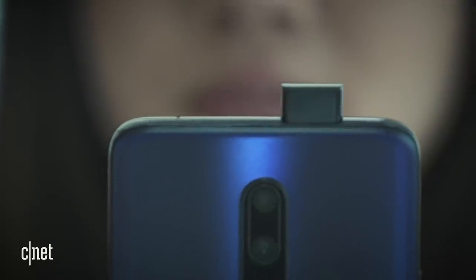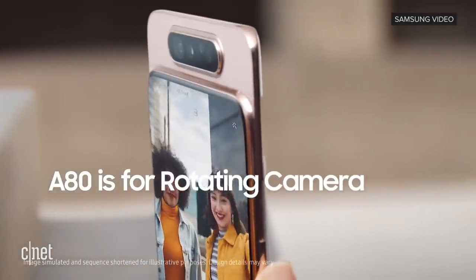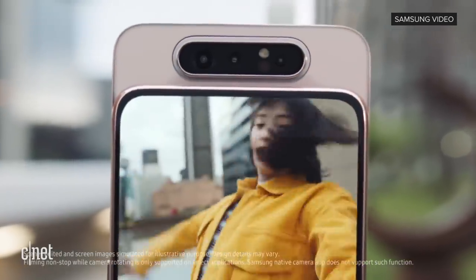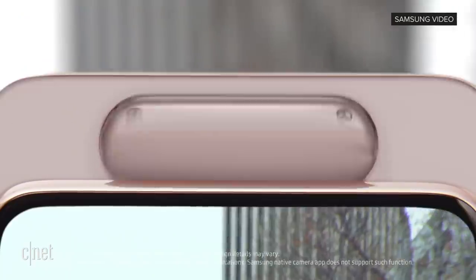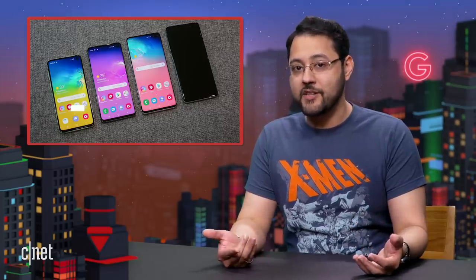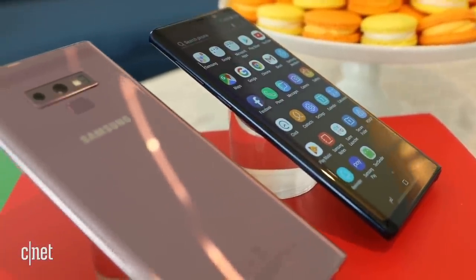The selfie camera on the OnePlus 7 Pro rises out of the body. What about Samsung's own Galaxy A80? The rear camera is the front-facing camera because the whole camera assembly flips around. There will always be questions when it comes to durability once you add moving parts to a phone. These days there's a lot of competition — will the Note do anything significantly different than Samsung's S10 or Note 9?